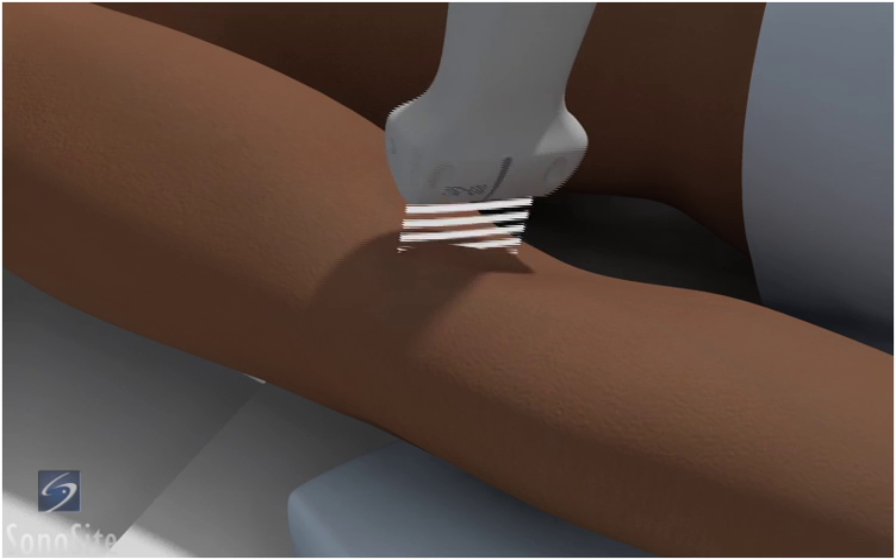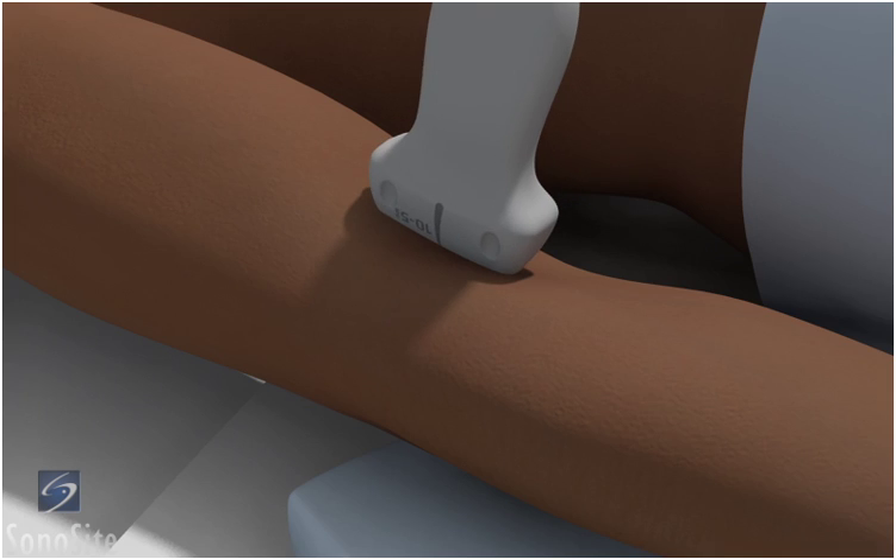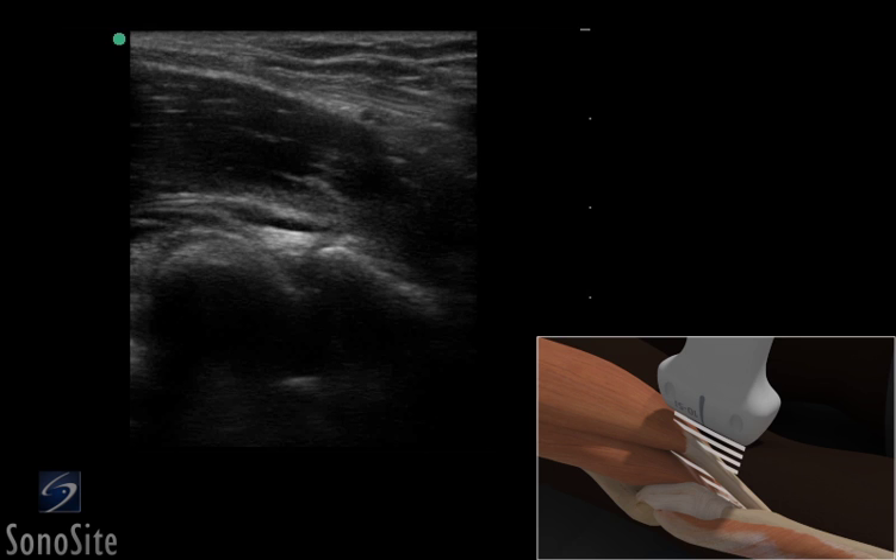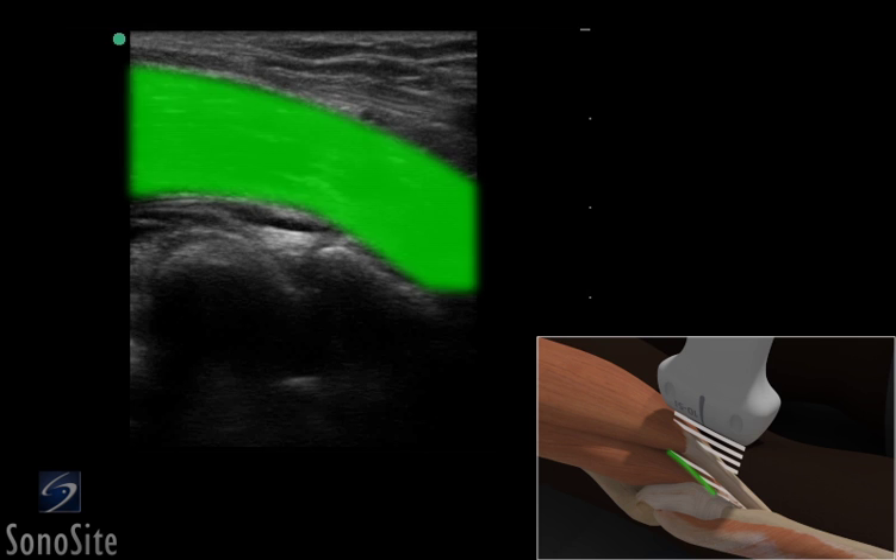The transducer is placed over the proximal forearm in a longitudinal fashion with the orientation marker directed toward the patient's head. The distal biceps tendon appears as a hyperechoic, fibrillar-patterned structure overlying the hypoechoic striated brachialis muscle.